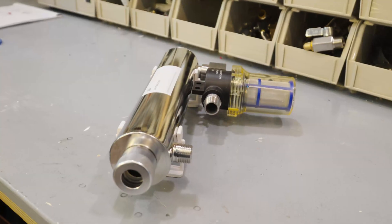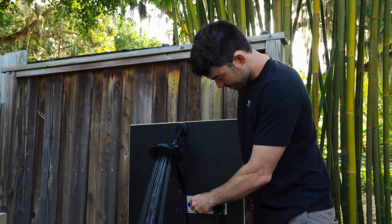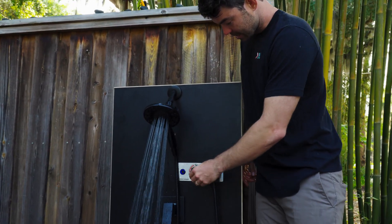You can take this shower as long as you like. We're only using one gallon of water. It's going through our multi-stage filtration system, our UV sterilizer, a heater, all in a really compact box, and then it's coming back to your shower head. You can control the temperature right here.